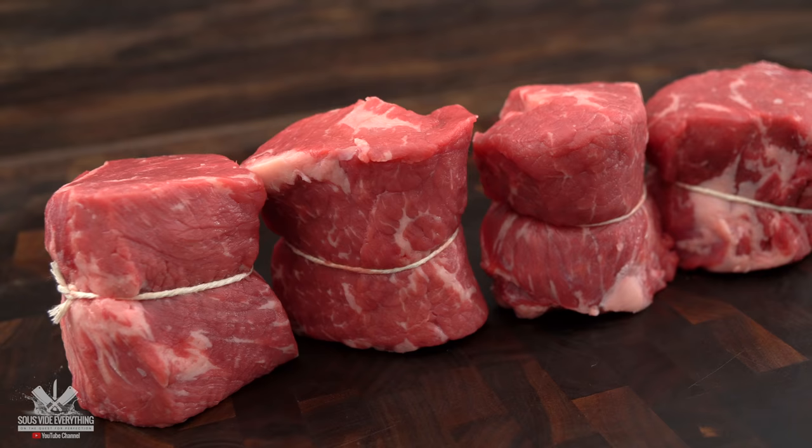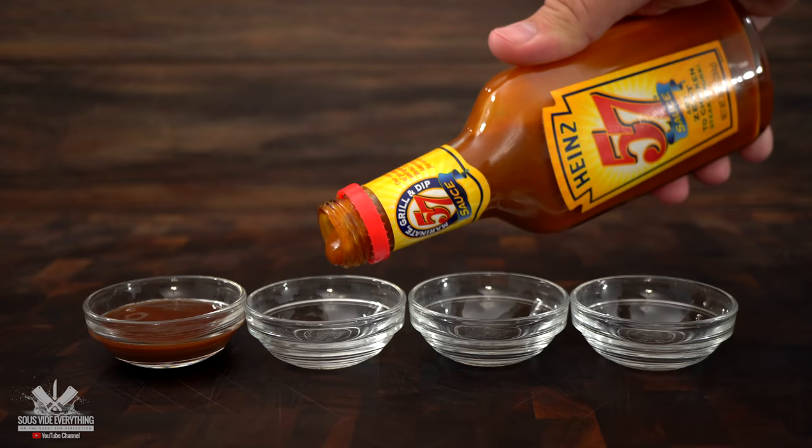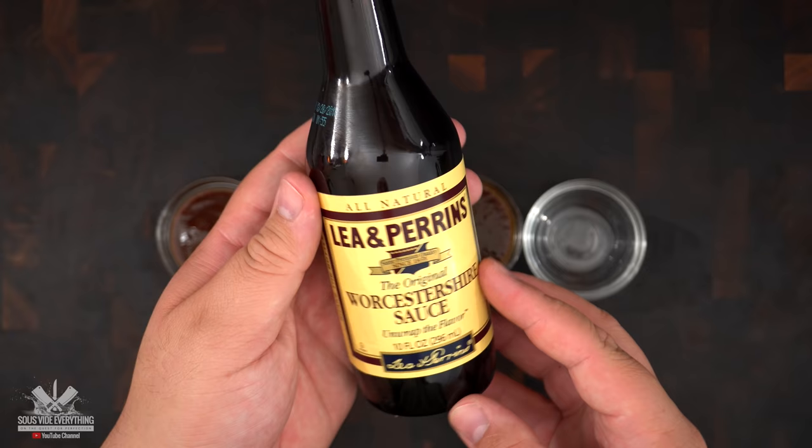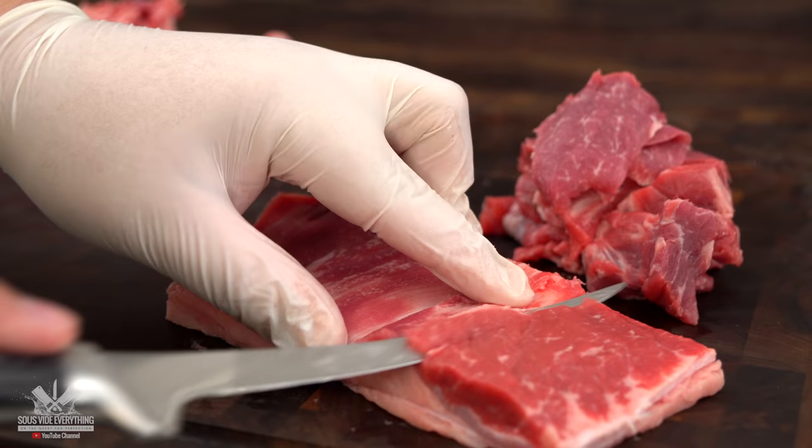Now that we have these beautiful steaks ready it is time for our sauces. I started off with Shula's, then we went to Heinz 57, and probably the most famous steak sauce of all, A1. Now I was going to use Worcestershire sauce however I found it a lot more interesting if I make my own sauce for you guys to try at home.